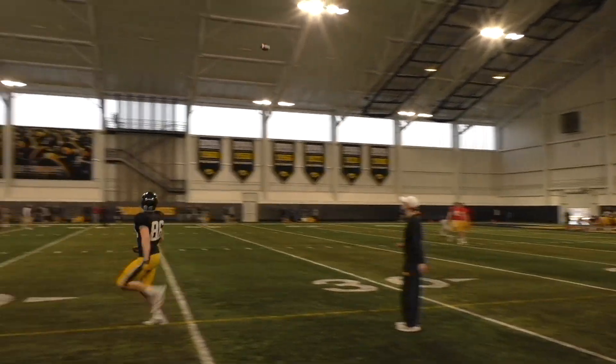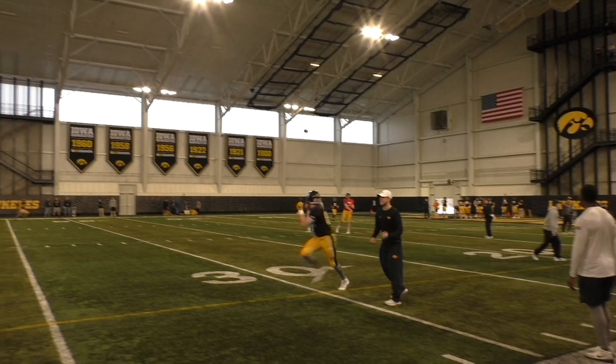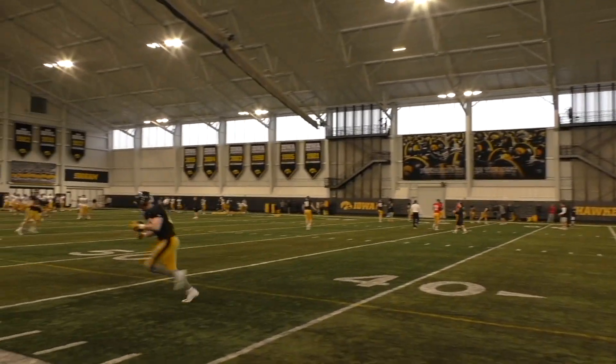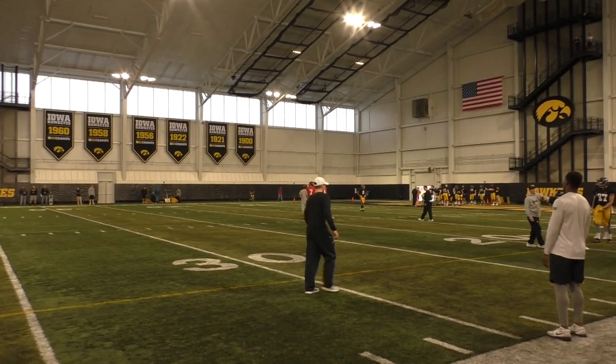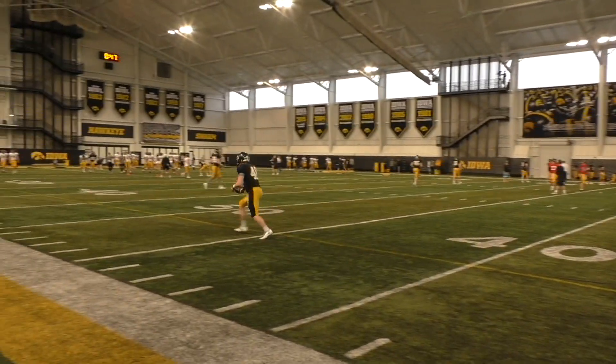Here we go, hold that line outside shoulder. Okay, now tuck that thing away. I shouldn't see it from behind, right? Cover that top of the number up, right? Outside shoulder. There you go, tuck it.